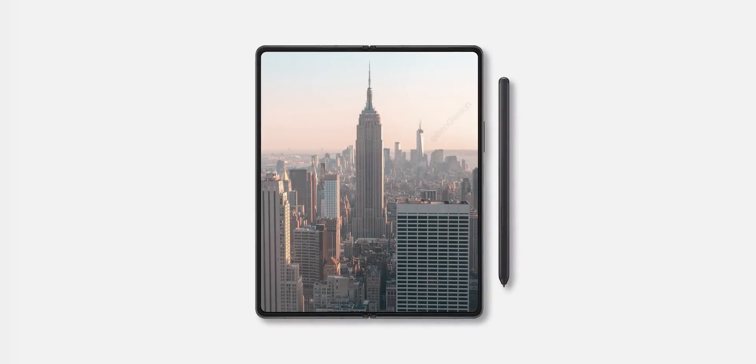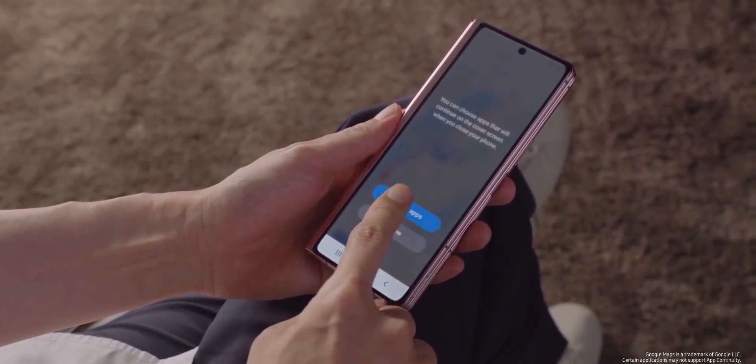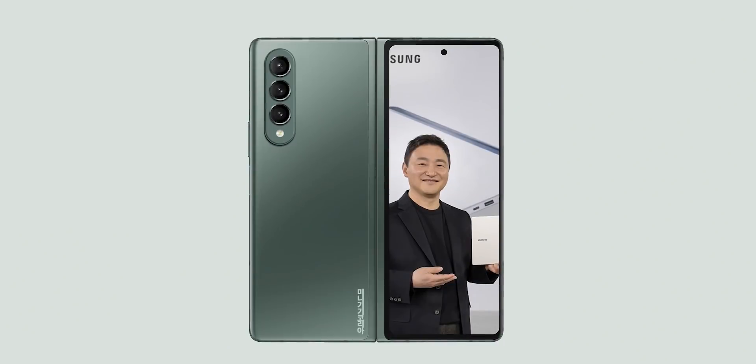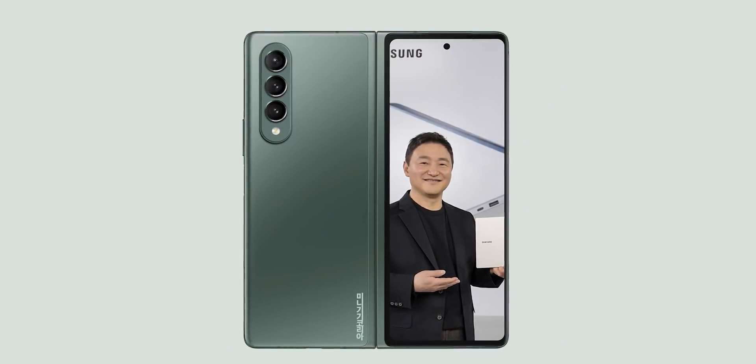As you can see, there is no camera cutout or notch of any sort in the marketing material, bringing that seamless edge-to-edge look without any interruption. However, if you think that Samsung will use the under-display camera on the outside cover display as well, you'd be wrong — the Z Fold 3 will have the same punch-hole camera cutout on the outside display, just like its predecessor.